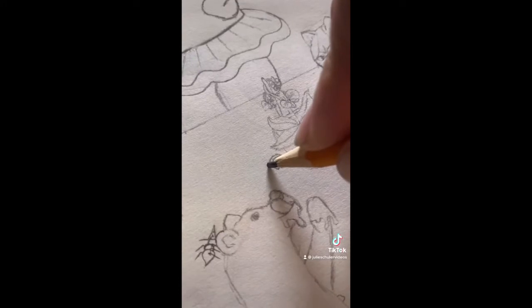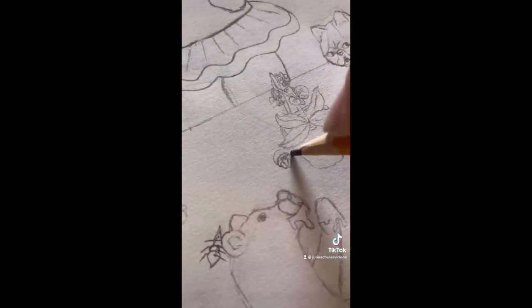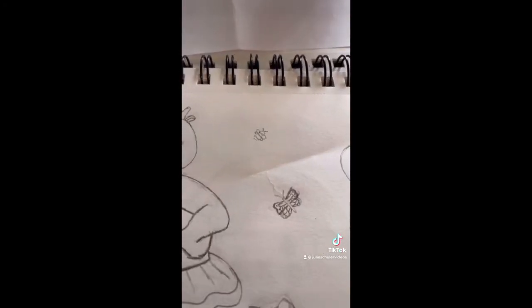Somebody suggested I put a little spider crawling on top of the cupcakes and I loved that idea, but I think the cupcakes are a bit too busy. So instead I'm putting him by the flower so it's like he brought that. I added a few bumblebees and this is done.